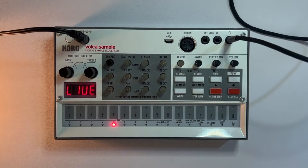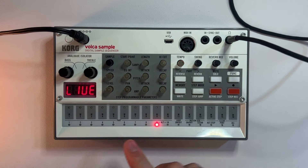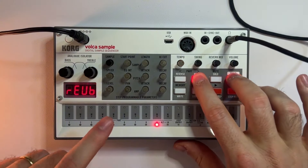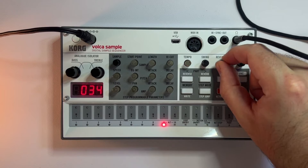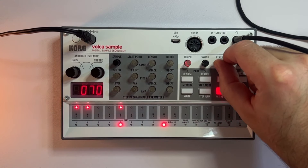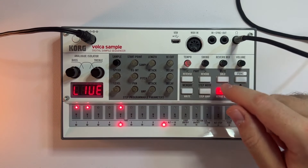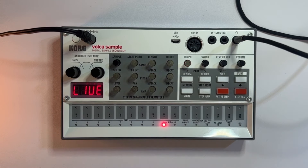Another feature you really need to know is the reverb mix feature. To put reverb on a sample, hold Function, Reverb, and hit slot 6. As the pattern plays, gradually turn up the reverb mix. One thing to note is that the Korg Volca Sample doesn't give you the dry signal when you apply reverb — only the wet signal. However, the reverb is super useful for making transitions while playing your track.